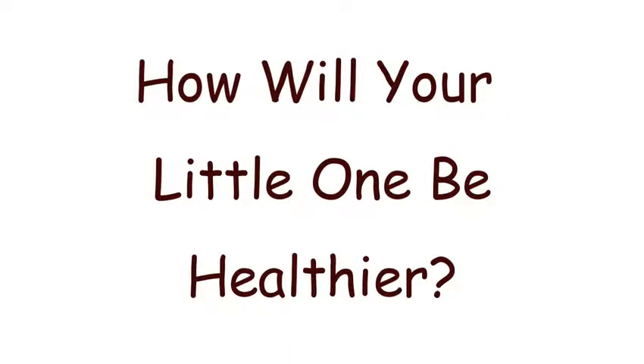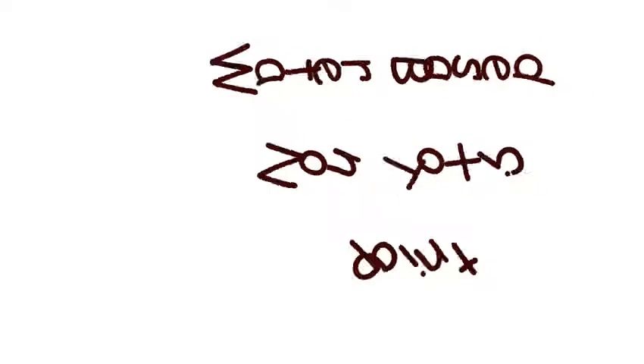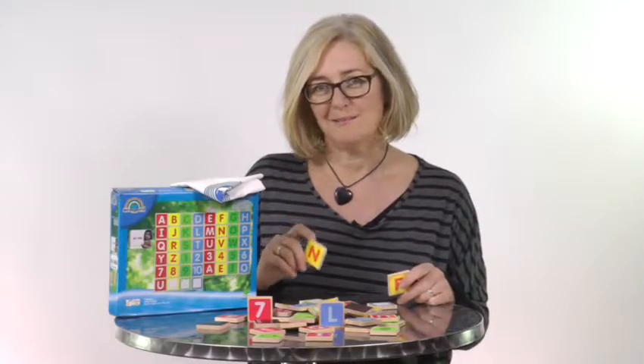And how will your little one be healthier? These magnets are made from environmentally friendly materials and all the paint used is water-based and completely non-toxic. So they're safe, healthy and baby friendly. In other words, you can chew or lick them.